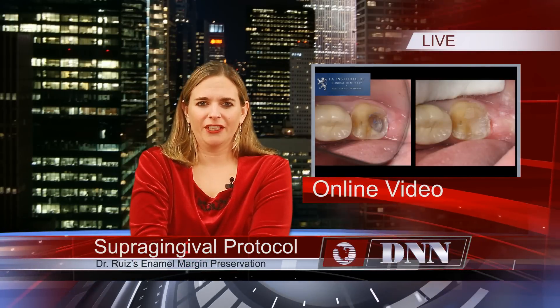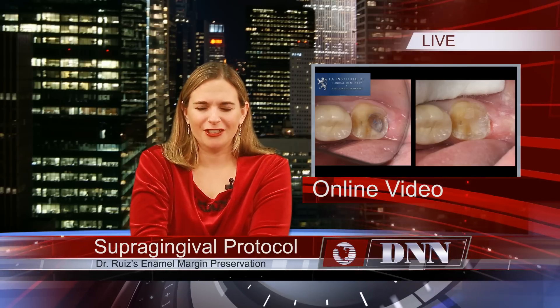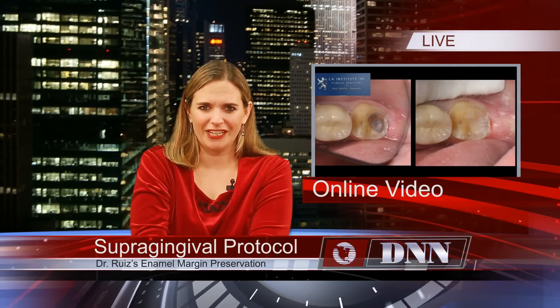As the month of December and the year 2014 comes to a close, we'd like to thank all of our viewers who have watched our news updates throughout the years. With the holidays coming up, this broadcast will be short, but I wanted to make you aware of our most recent Technique of the Week video.